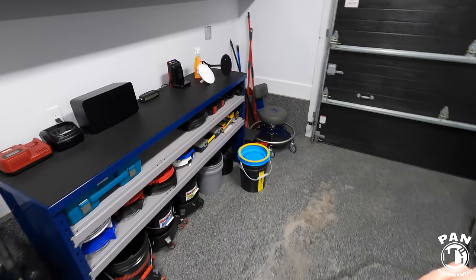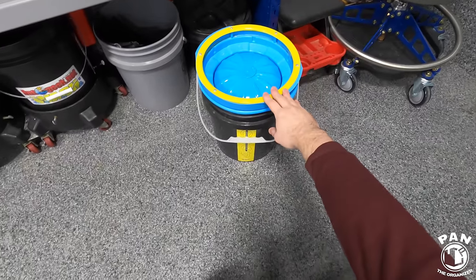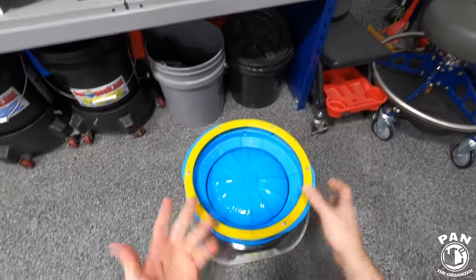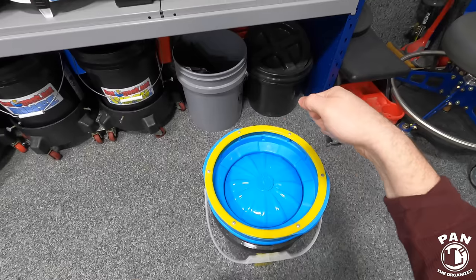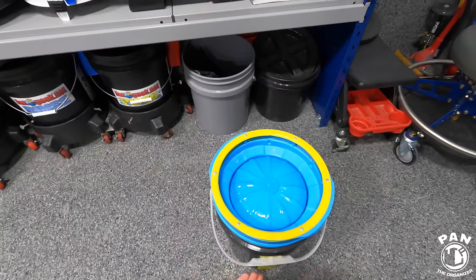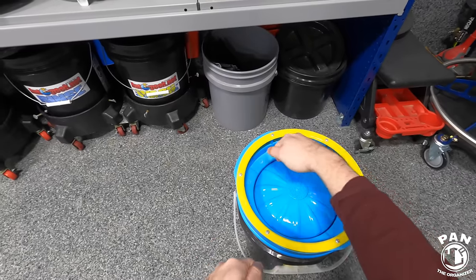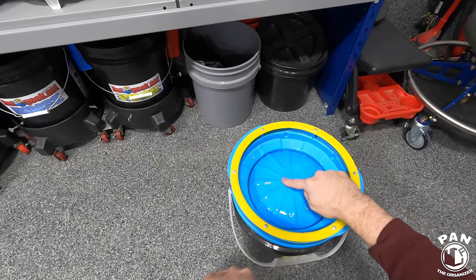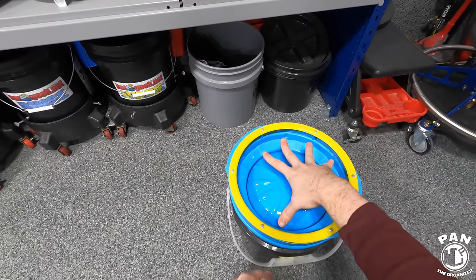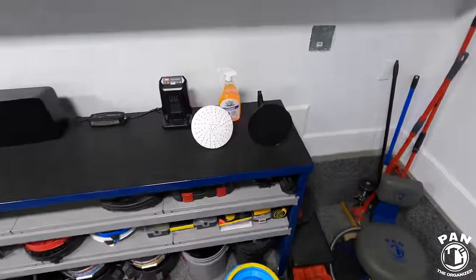If you want to go a step further, there are polishing pad cleaner setups. This is the Lake Country System 4000 pad washer — it works for wool, microfiber, and foam pads. With your machine and pad on it, there's a cleaning solution inside that gets pump-activated to push clean filtered water onto the pad. As you spin the pad with the machine, ridges and rivets help clean it. Lift it off, continue spinning to remove liquid, and you have a super clean pad.